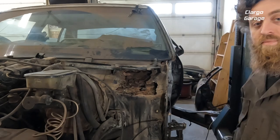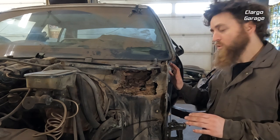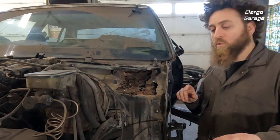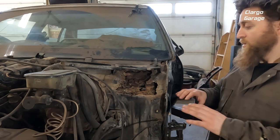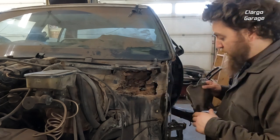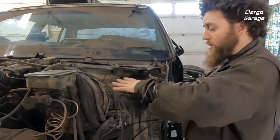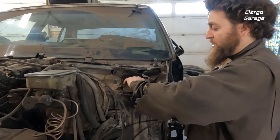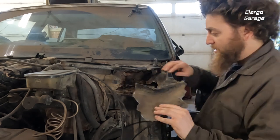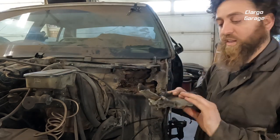I originally started out wanting to work on the door jamb over here — there were some bad spots I needed to fix and the fender was going to be in the way. So I took the fender and the inner wheel well out, and when I did that I ended up noticing a really bad spot up there. It was filled in with bondo — this whole section was covered up. When I got the fender out I noticed it, started picking away, and found a big hole. There was this huge chunk of bondo disguising the whole thing.